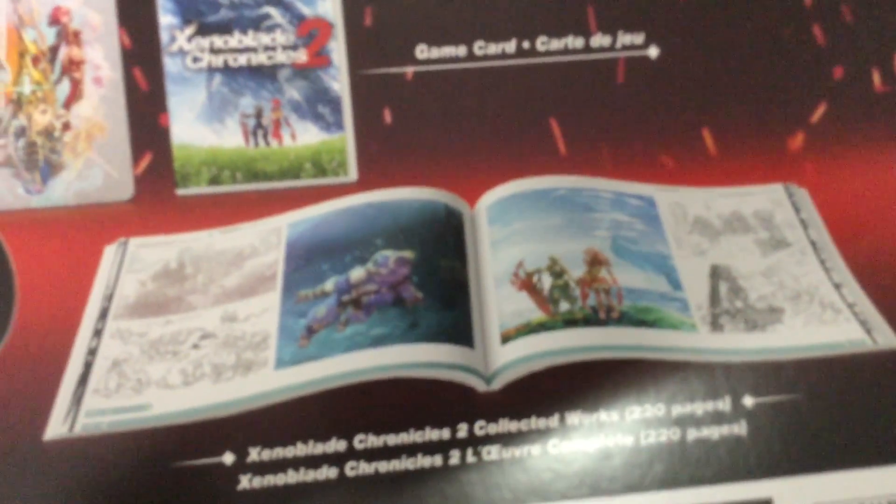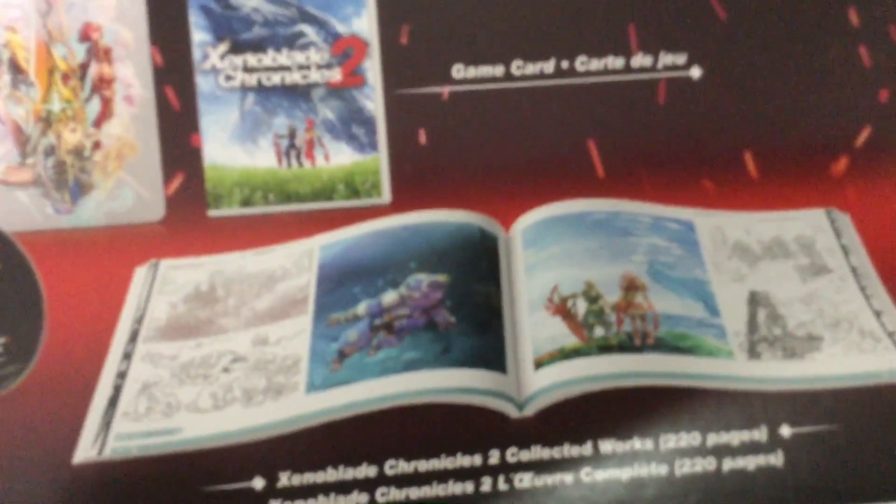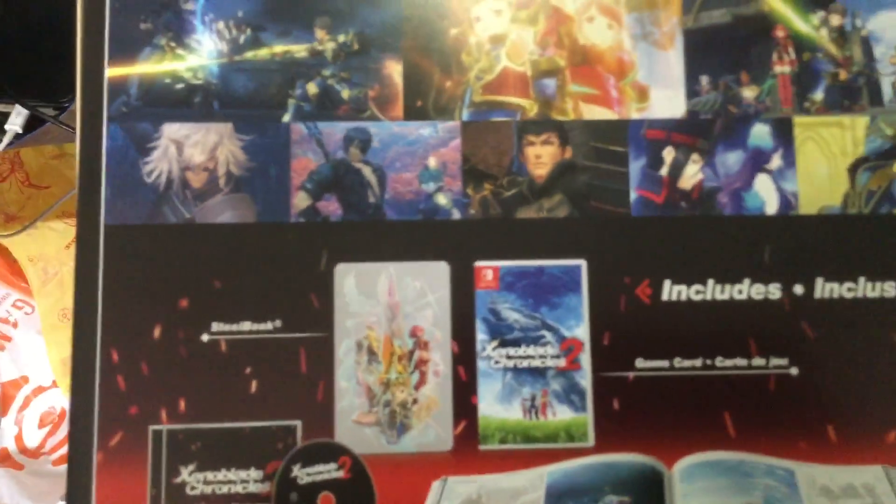We have the game, of course. Then there's the soundtrack. And a gorgeous 220-page art book — well, we will just have to see how gorgeous it is when we open this baby up.